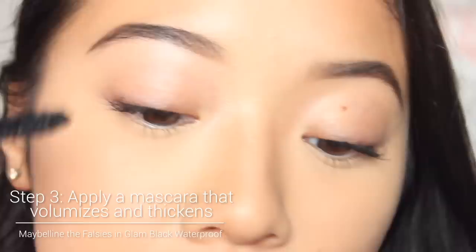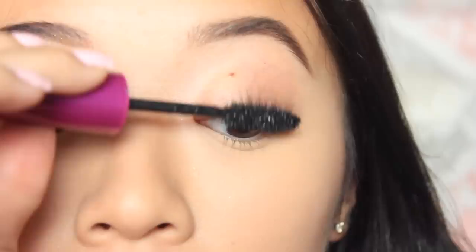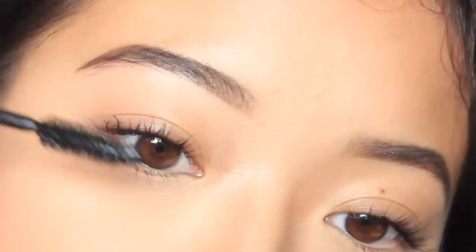Moving on to my next mascara — I do like to layer my mascaras, and I use this one on top: the Maybelline Falsies Volume Express, and I use this one in waterproof. The first mascara I only use in the non-waterproof version. Since this is a more wet formula and the bottle is newer, I'll coat one eye first, wait a couple seconds, then move on to the next so I don't deposit too much at once. I split it between the two eyes to make sure it's evenly dispersed.